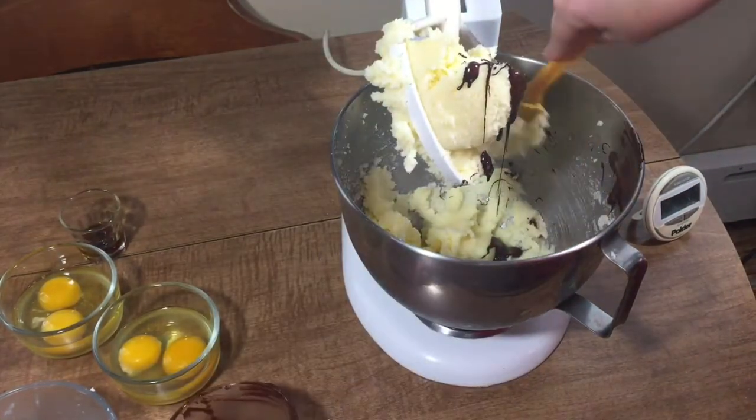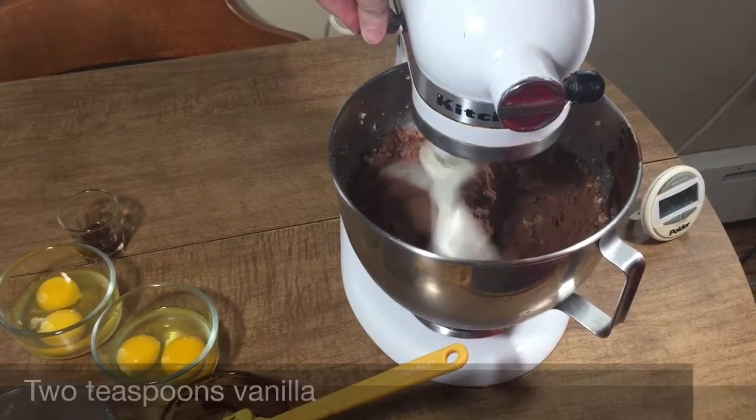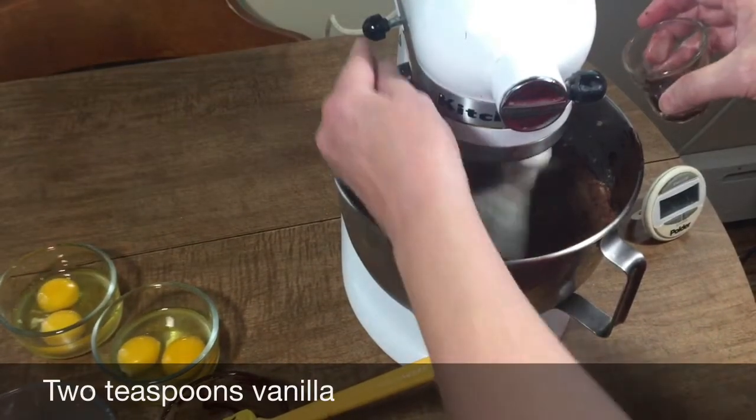Just mix that in there. While that's mixing, I'm going to add a little bit of vanilla — two teaspoons of vanilla.